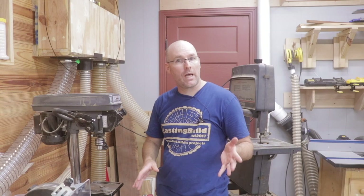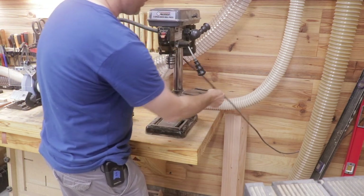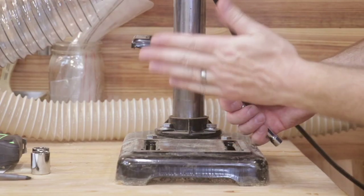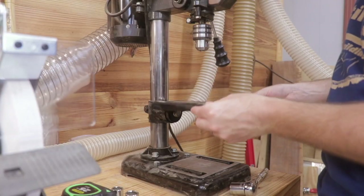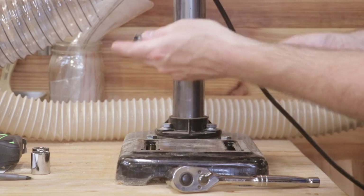Now that you've got a good idea of the size of the tool and the build quality and materials, let's take a look at the functionality. The drill press table can spin a full 360 degrees around the column using this simple lever. Changing the angle of the drill press table is a little more difficult because you need a three-quarter inch socket to loosen the bolt, but once it's loose you can move it side to side a full 90 degrees.